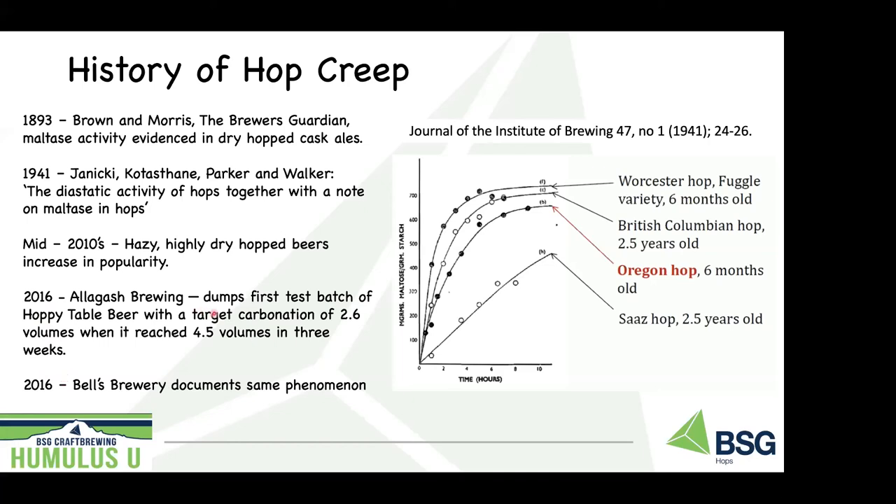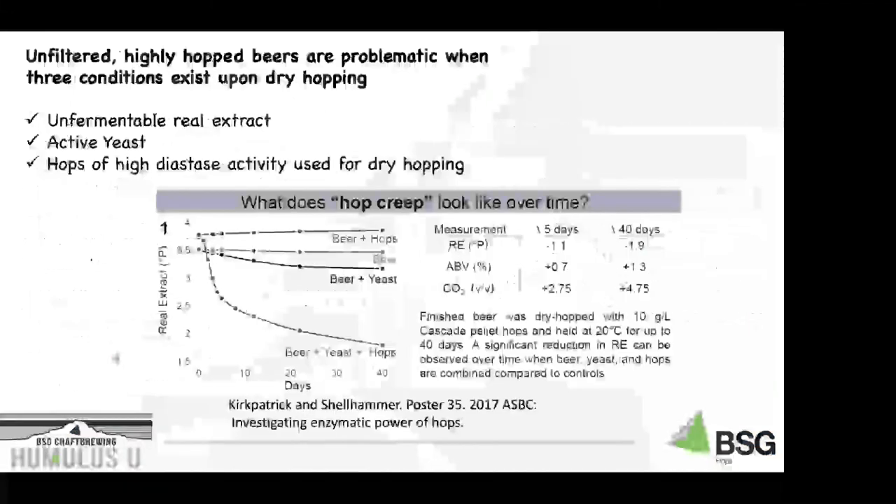Allagash Brewing and Bell's Brewery documented a phenomenon in finished beers where fermentation persisted after packaging. Allagash noted this in particular because they had never dry hopped before until 2016, when they produced their first dry hop beer called Hoppy Table Beer. They expected about 2.6 volumes of CO2. Allagash bottle conditions a lot of beers and felt quite confident they would hit that target. But this first beer actually reached four and a half volumes in just four and a half weeks, and that batch was destroyed. Bell's Brewery documented a similar phenomenon around the same time.